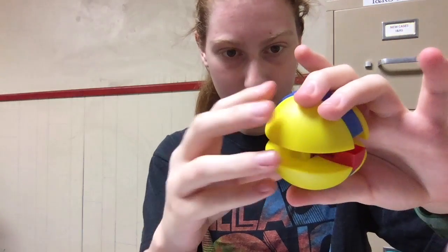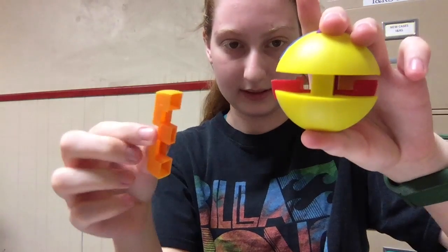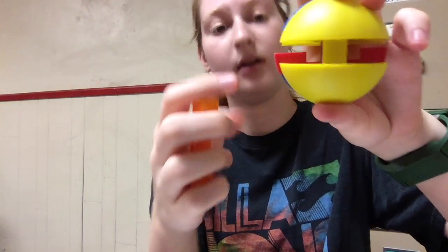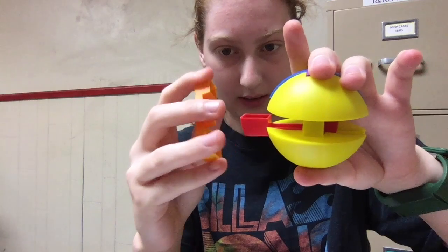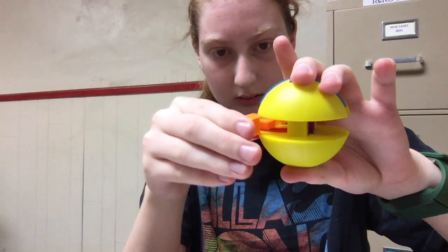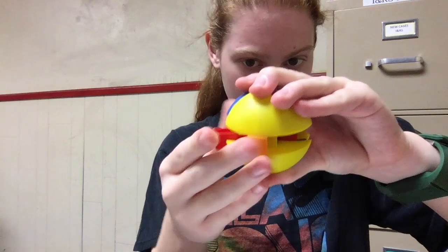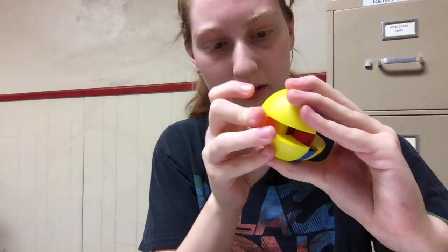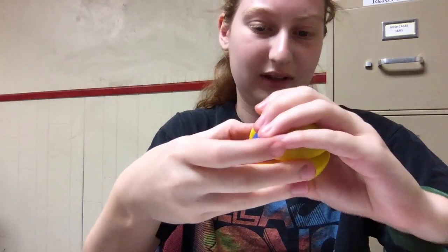An important thing to note about the red piece is that this side is shorter than that side. When you put the orange piece in, it has to go on the side where the red piece is longer. You can just slide the red piece out a little and then slide the orange piece in. Make sure that it goes in all the way — you'll be able to feel it, like it'll sort of click into place.